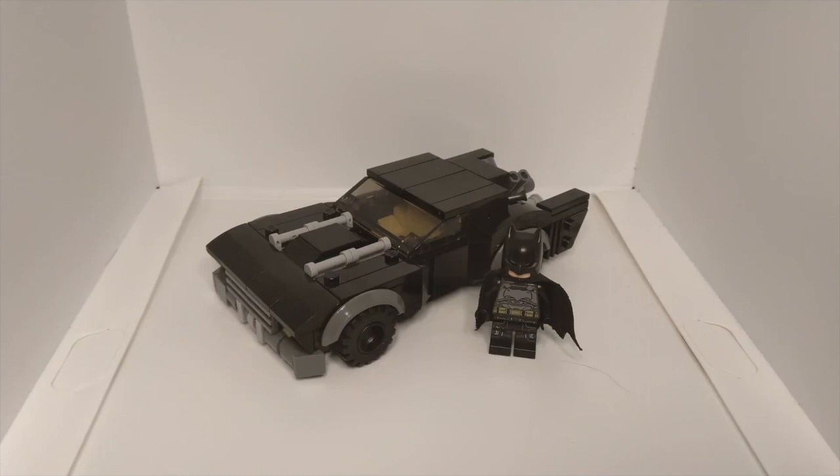I forgot to record this video, so here we are. If you've ever seen one of my older videos from about six or seven months ago, I made a Batmobile mock collection, and one of the vehicles I showcased was The Batman vehicle.